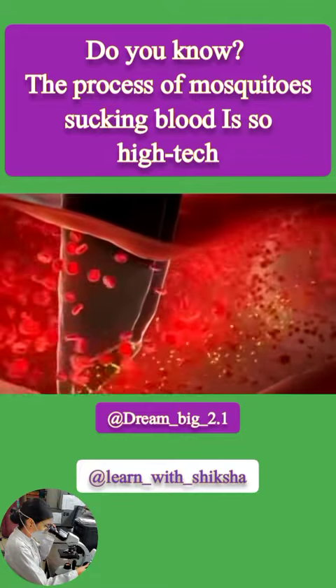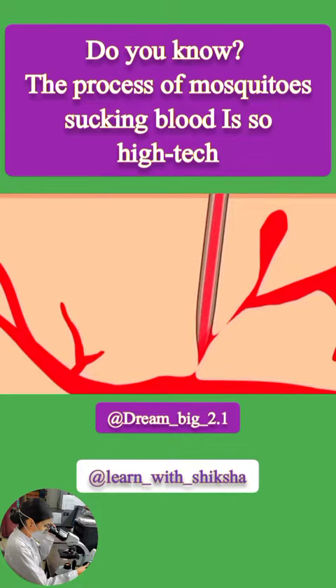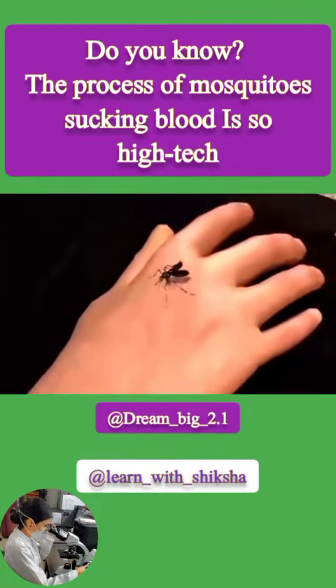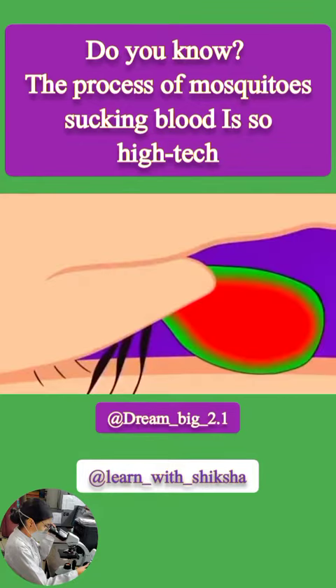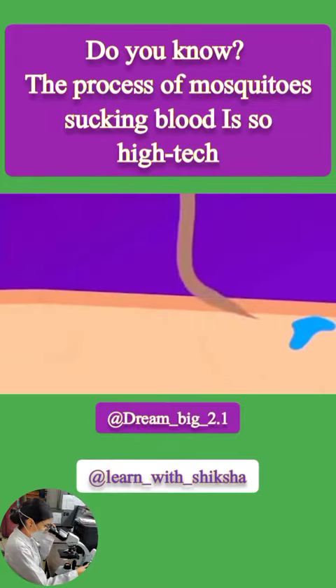While sucking blood, it also brings viruses into your body. The entire blood-sucking process lasts approximately 1.5 minutes, during which it sucks up 2 to 5 milligrams of blood — about twice its own weight. By the time you feel the pain, it has already had enough to eat and drink. Even if you swat it dead at that moment, your skin will still be swollen and itchy.